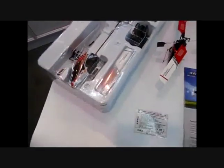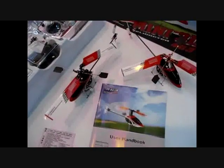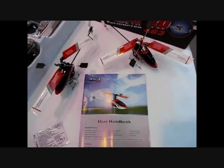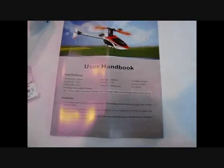You just take it out, charge your battery, put it in and you have a perfect mini real 3D flight experience. You can get it today in any of the Dragon Group China stores, or you can go to flying3d.cn and get it directly from the factory to your hands.